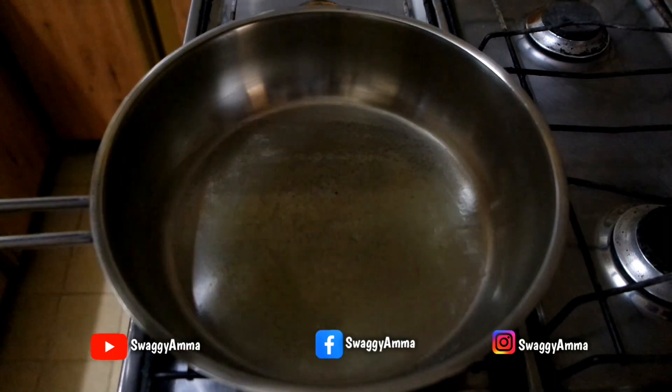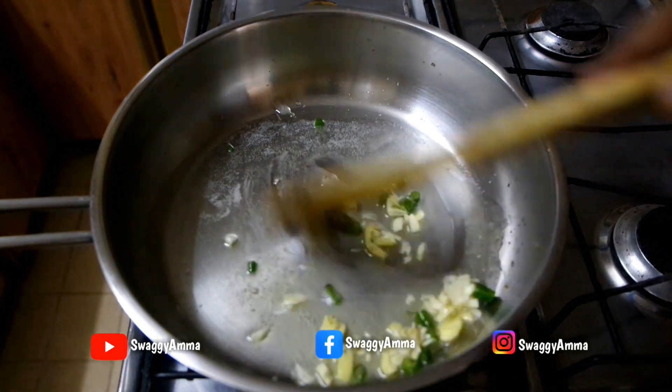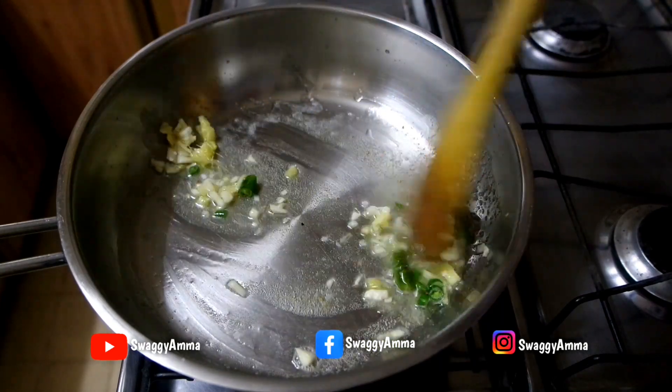Next, take a thick-bottomed kadai and add one tablespoon of butter and one tablespoon of sunflower oil. Once the butter has melted, add the ginger, garlic, and green chilli and sauté until they turn aromatic.